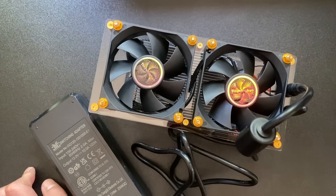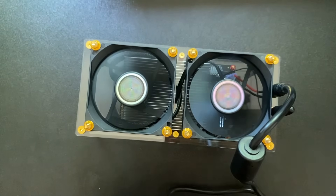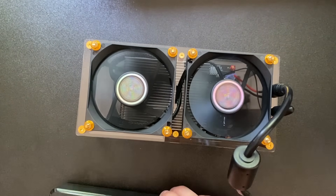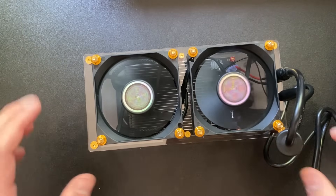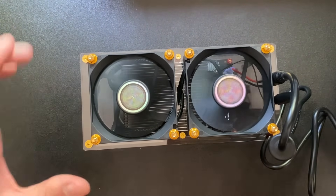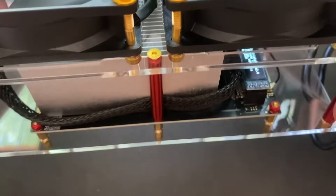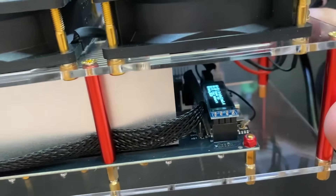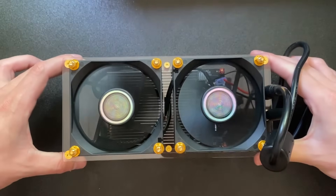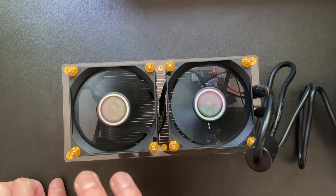Let's get it plugged in and turned on. You'd want to use the recommended power supply. There it goes — it's spinning up now, and you can see the screen is on if you lift it up. Setup is the same as a BitAxe: you go through the IP address on the computer or phone.